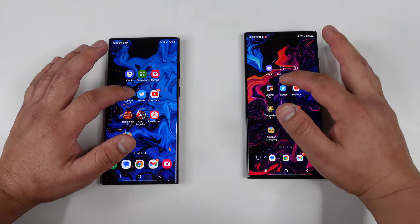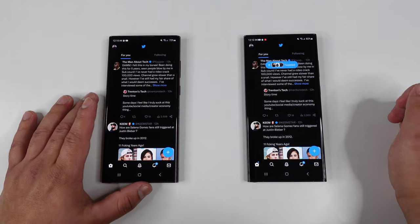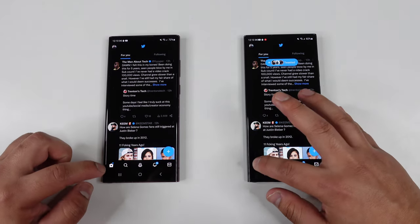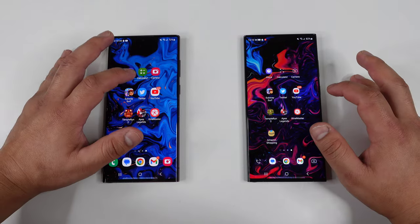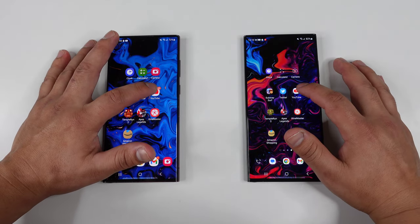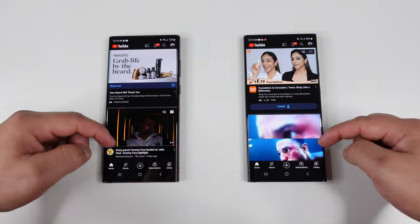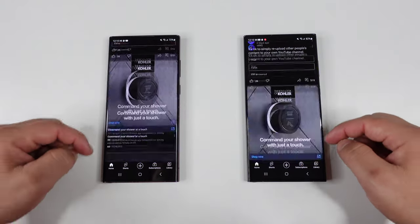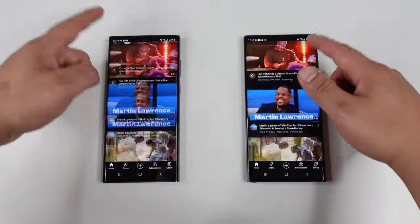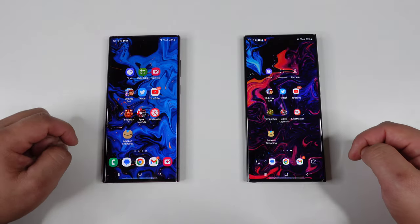Going into Twitter now — three, two, one — and it looks pretty much about the same. Let's go home on both of these. Next, let's open up YouTube — three, two, one — okay, that was definitely faster on the S23 Ultra. I wanted to scroll over to look at my TV there. As you can see, scrolling is super smooth on both of these devices — no problems there.